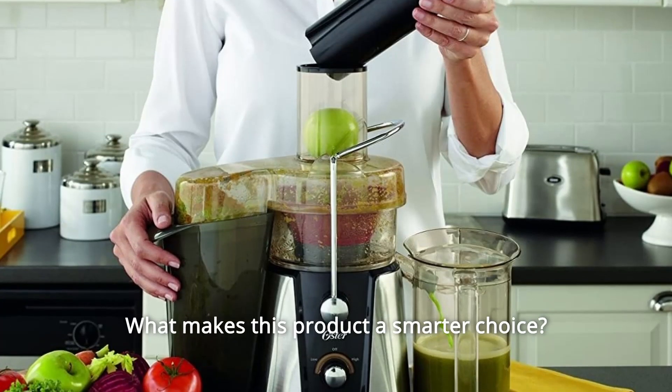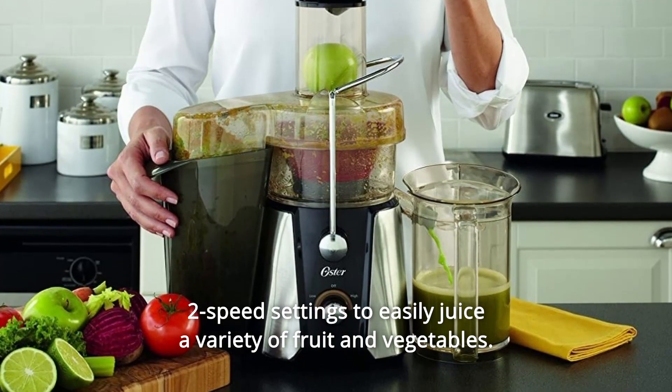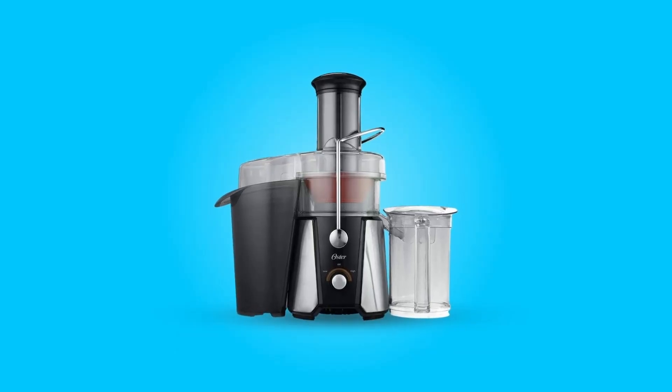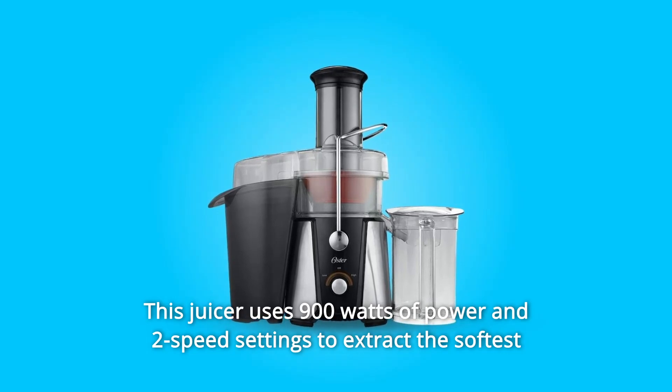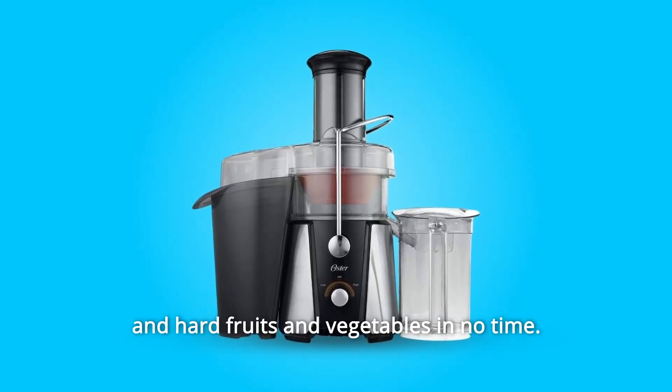What makes this product a smarter choice? Number 1: Two-speed settings to easily juice a variety of fruit and vegetables. Number 2: This juicer uses 900 watts of power and two-speed settings to extract the softest and hard fruits and vegetables in no time.